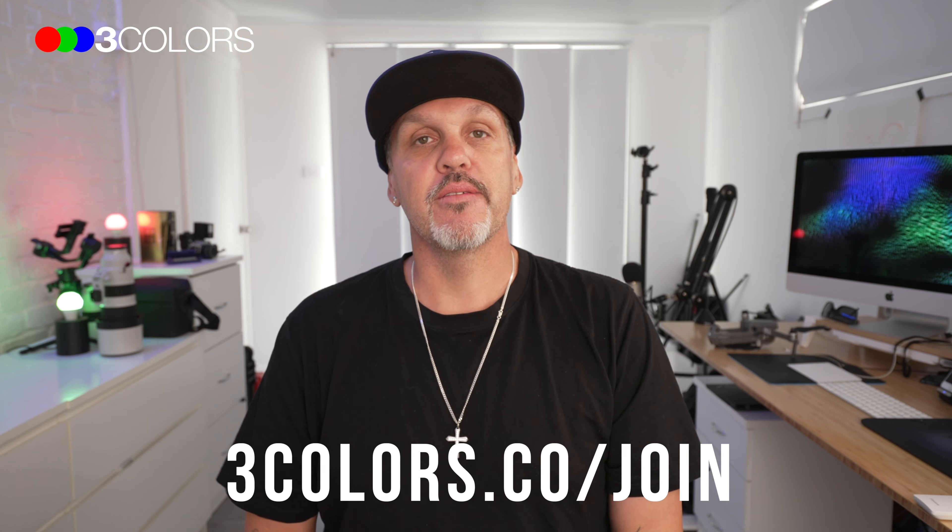Well hello there good people, it's Johnny J here and welcome to another episode of the 3C show and as always I am super excited to be here. Today on the show I'm going to give you my top tips for creating perfect panoramas. Alright, let's get into it.